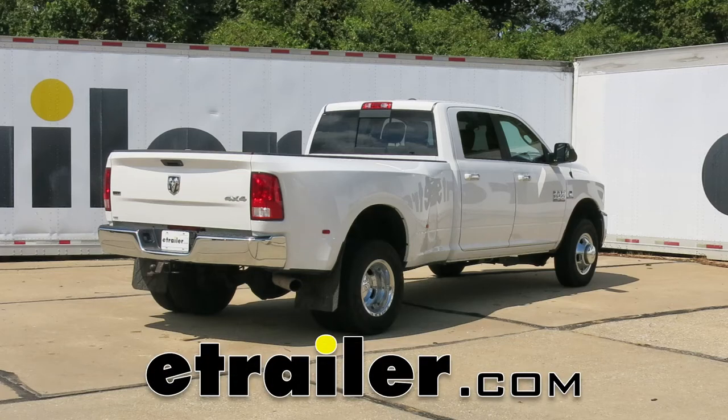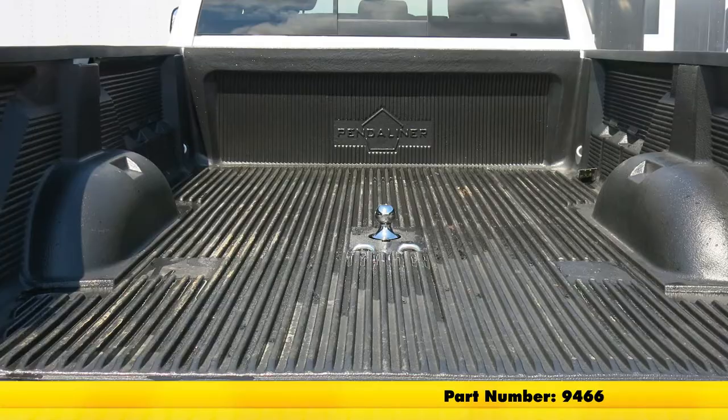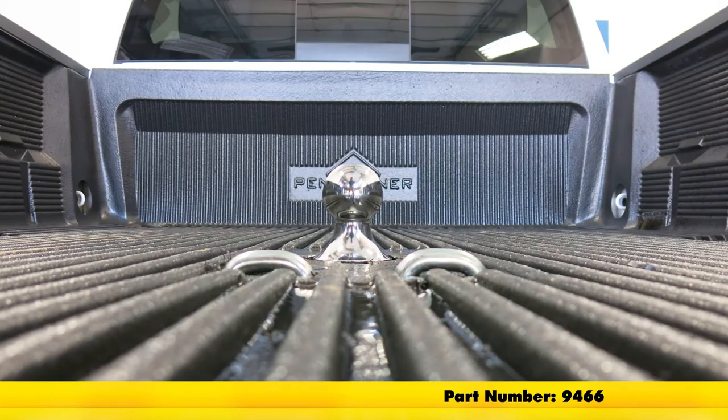Today on our 2017 Ram 3500, we're going to take a look at and show you how to install the Draw-Tite underbed gooseneck trailer hitch, offering a 30,000 pound capacity. The part number is 9466.